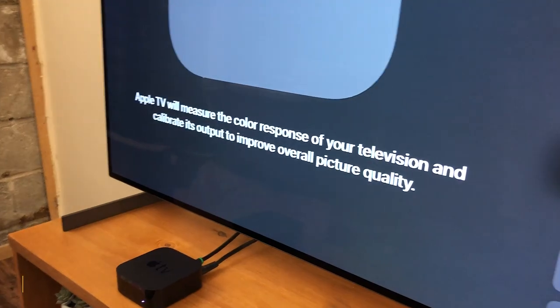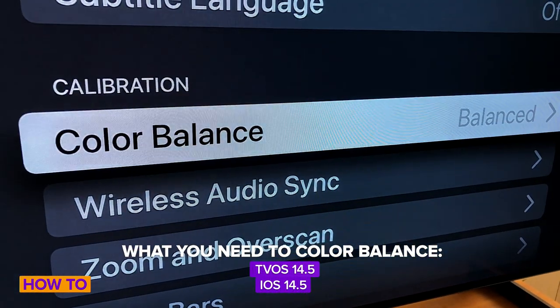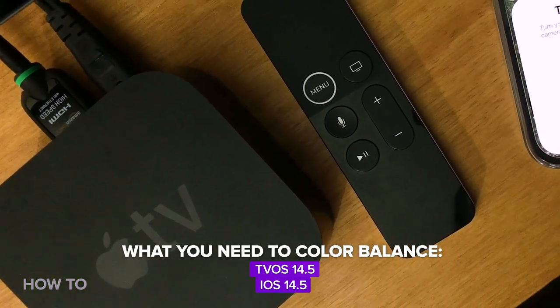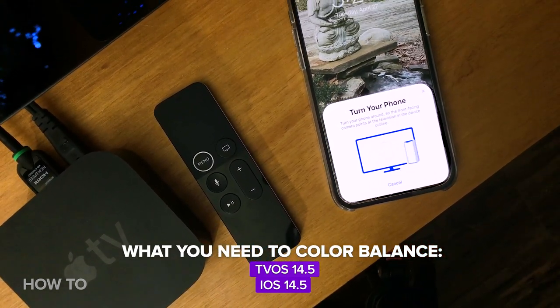To use Apple's new Apple TV color balance feature, you're going to need the latest version of tvOS on your Apple TV box, as well as the latest version of iOS on your phone — that's 14.5 for both of those. Since it's Apple, you're also going to need an iPhone. This does not work with Android devices.